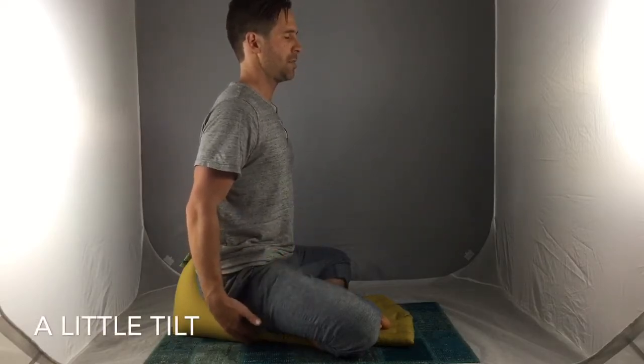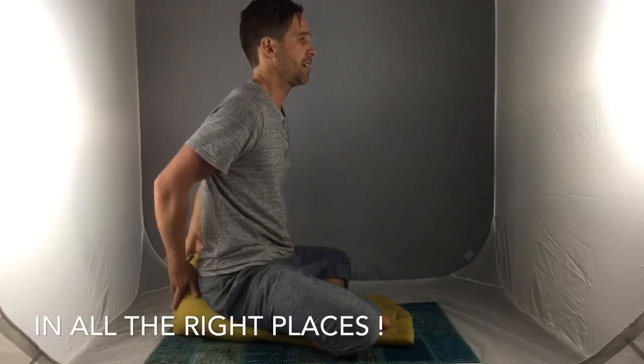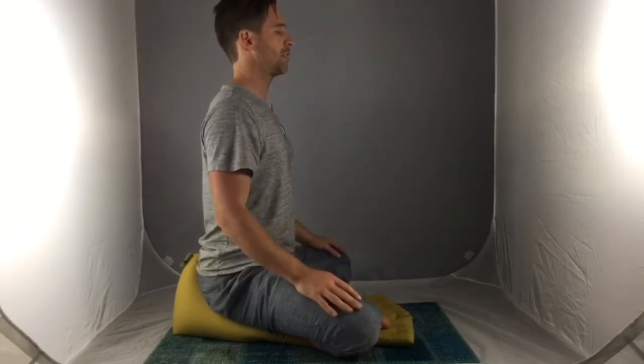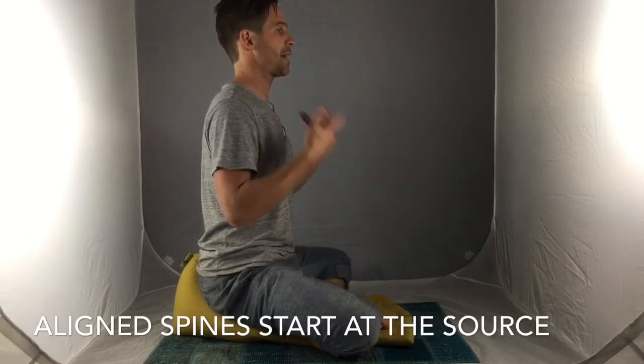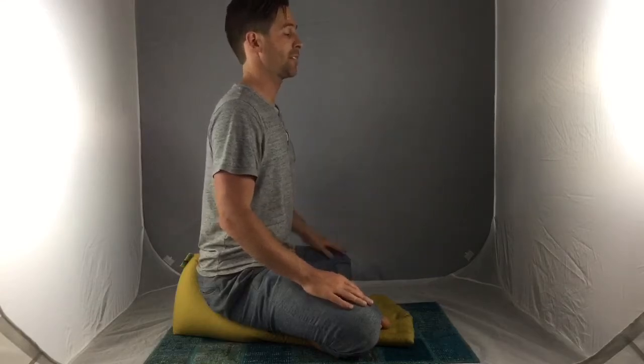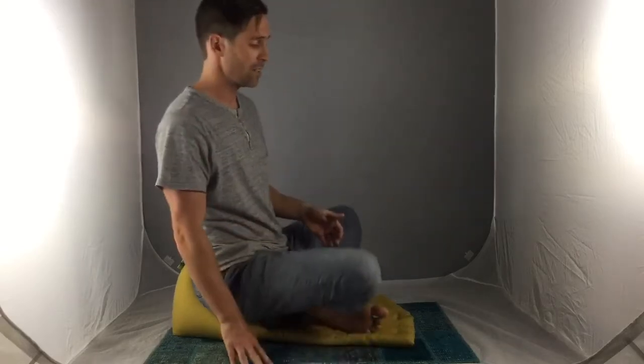It just feels so good and supportive when I'm sitting — it's really spreading out underneath my hips, giving me a good foundation. I want you to really notice this back part of the cushion; it's really hugging my sacrum, giving me a great lift, rolling my hips forward just a little bit. It's allowing me to really open up my entire spine and upper body and sit very consciously in a pretty effortless way. The tops of my feet and my ankles are really padded.